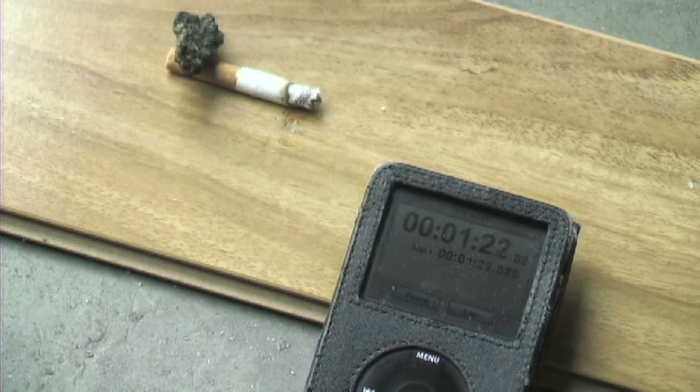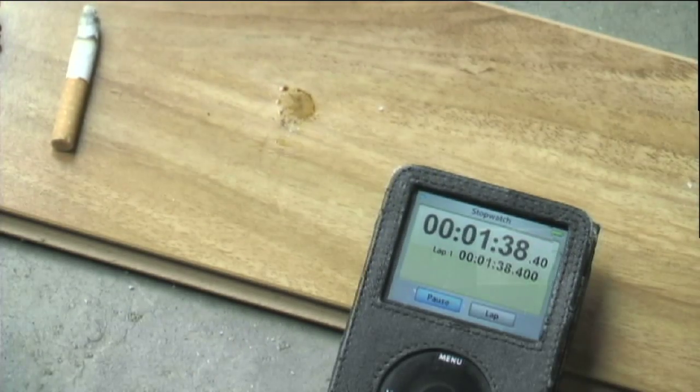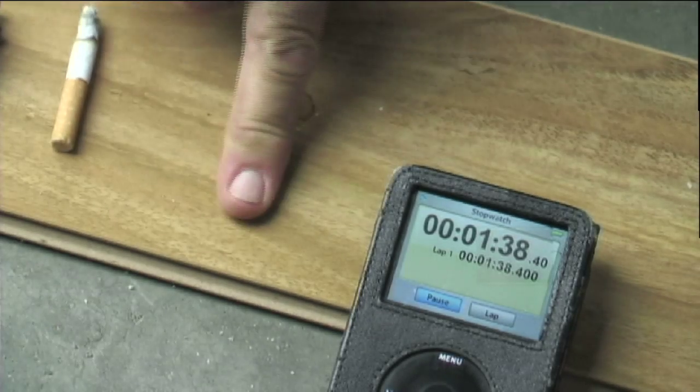Theoretically, with the new FireSafe cigarettes, they should be going out within about 30 seconds to a minute. Are there frequently cigarettes that aren't the new ones? There should not be any that aren't the new FireSafe ones.